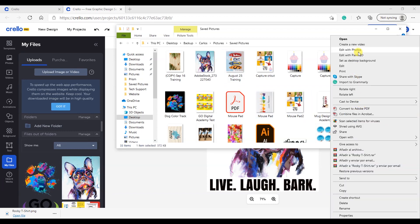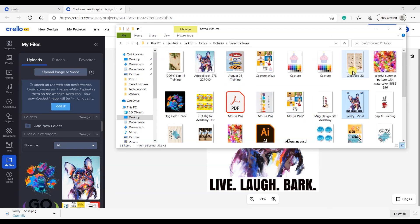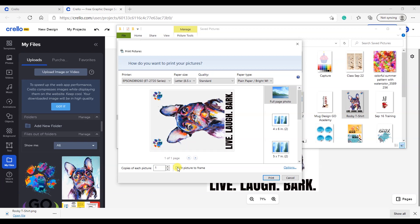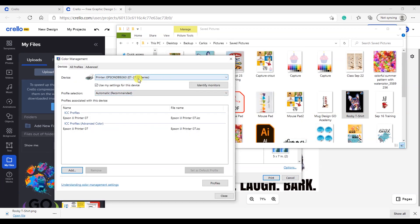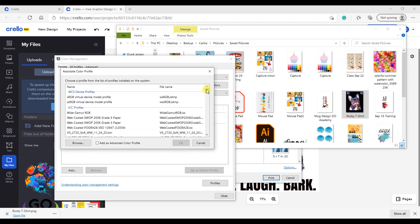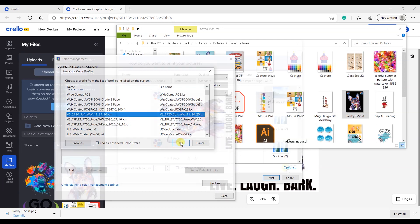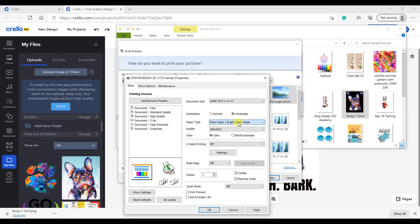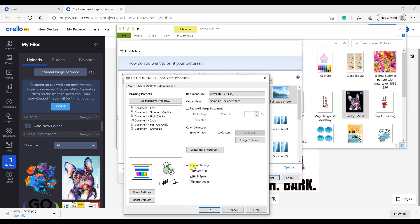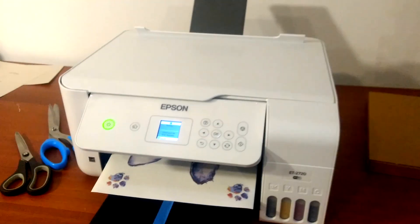Right-click on your saved file and select print. Configure your color profile and the printing settings. Hit print to send the file to the printer.